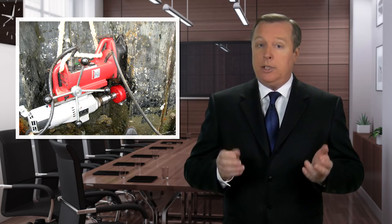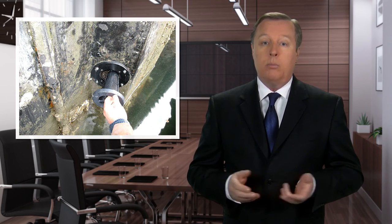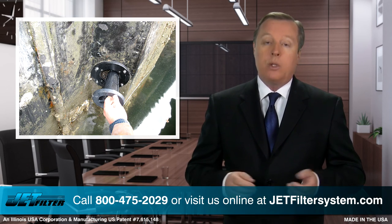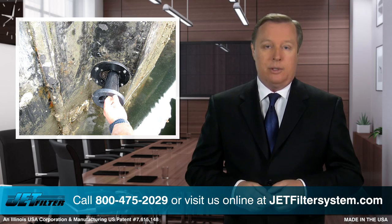The JetFilter is an easy-to-install, flush-mount system with the ability to remove the filter media when needed to ensure the life of the wall from movement and or failure. Call us today for your dewatering solutions at 800-475-2029 or visit us online at JetFilterSystem.com.